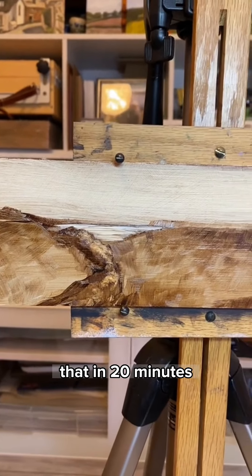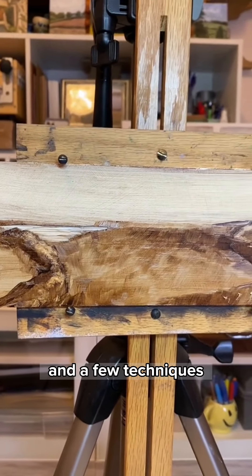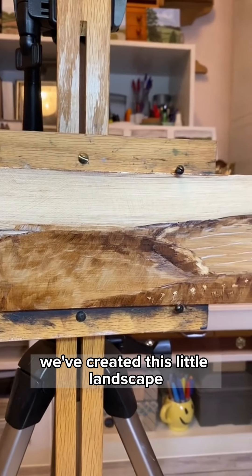And you can see here now that in 20 minutes with just two colors and a few techniques, we've created this little landscape.